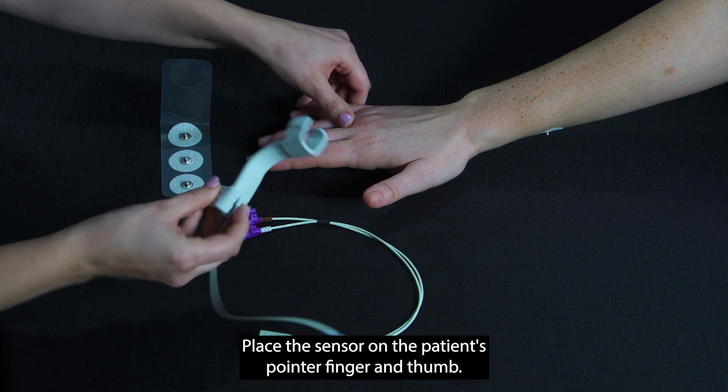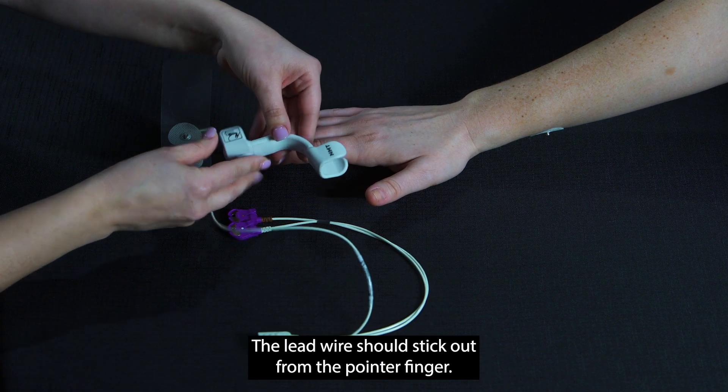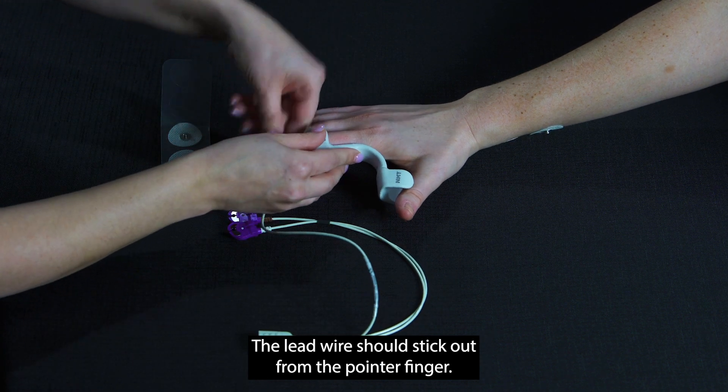Place the sensor on the patient's pointer finger and thumb. The lead wire should stick out from the pointer finger.